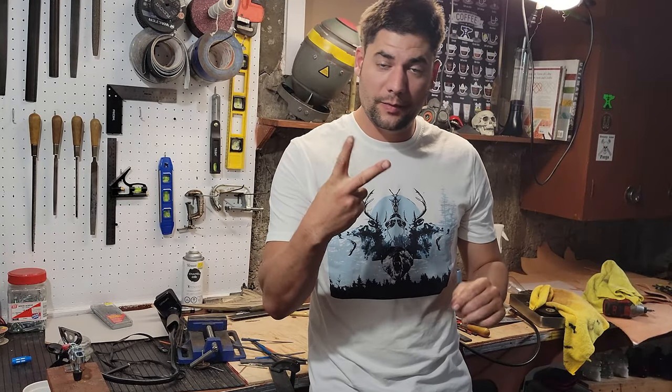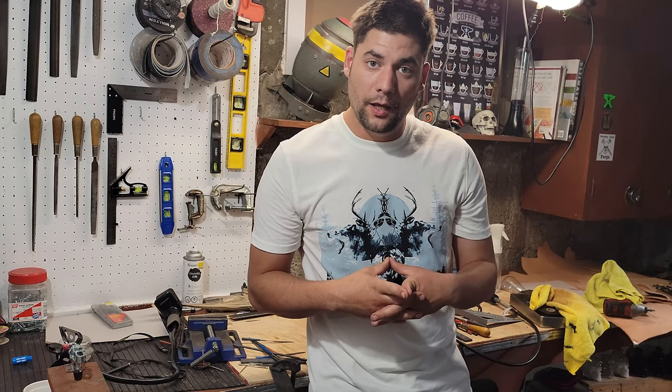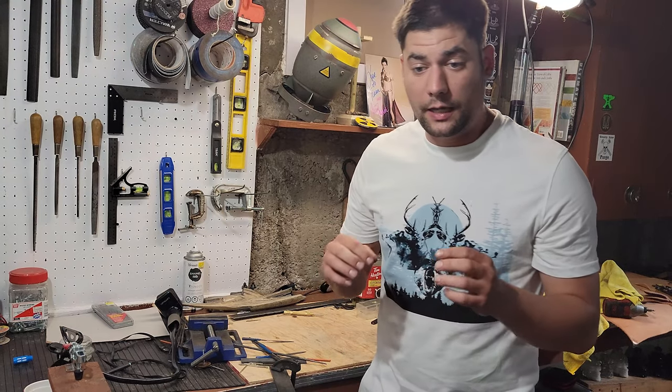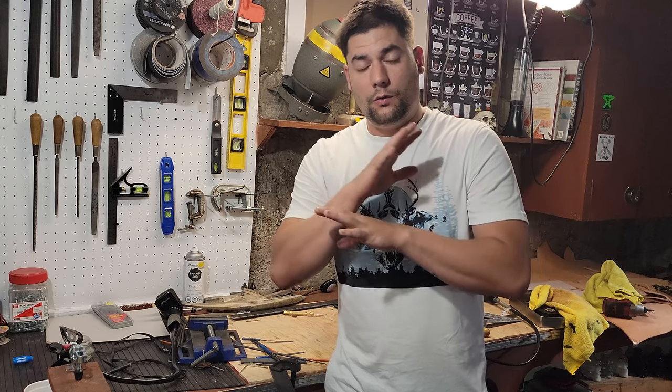Hello, welcome back. This is the second installment of decorative filework on knife spines, or whatever you want to put it on. So in today's video we're going to do something that kind of looks like chain or Celtic knotwork, or whatever you want to call it.